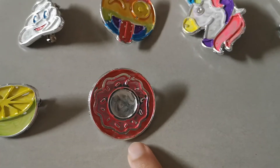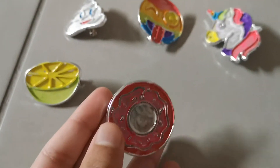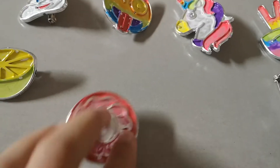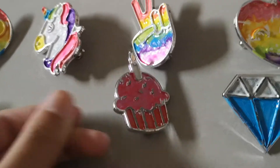Then I have this donut — it's the second one I made, and I'm still testing things out because I didn't know how to do it yet. That's what I have for the donut. Then I have this cupcake, which is the first one I made. I don't really like it — the colors don't match at all.